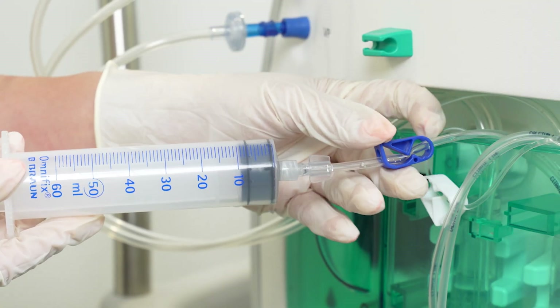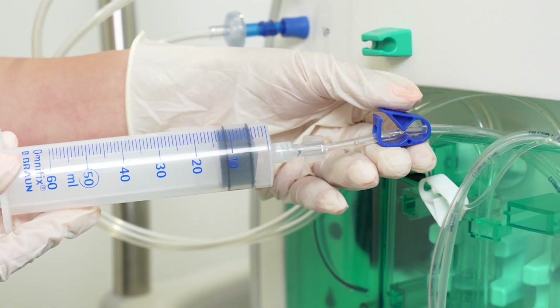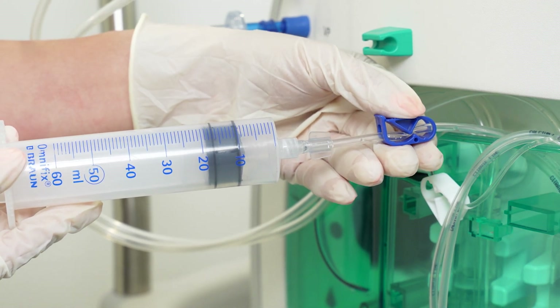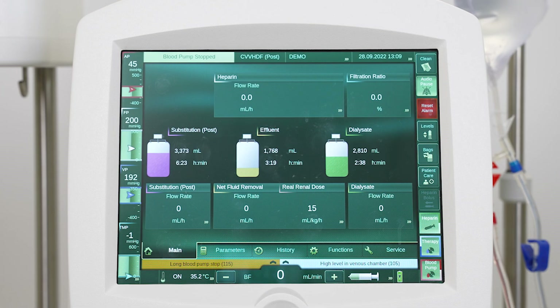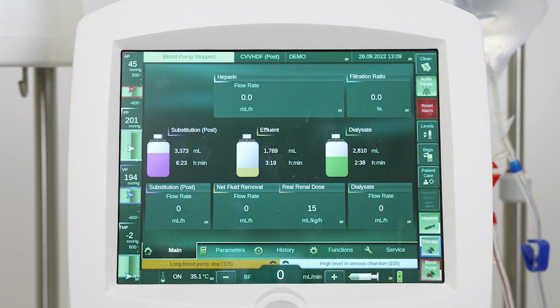Open the blue clamp for one to two seconds to release the pressure into the syringe — the plunger will be pushed out automatically. Close the blue clamp when the plunger reaches approximately 10 to 15 milliliters. Check the venous pressure displayed on the screen. If it is still above 350 millimeters of mercury, open the blue clamp again to release the pressure into the syringe. Close the blue clamp once the venous pressure has fallen below 350 millimeters of mercury.